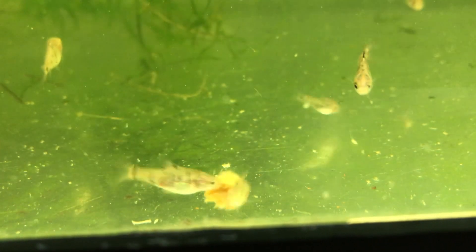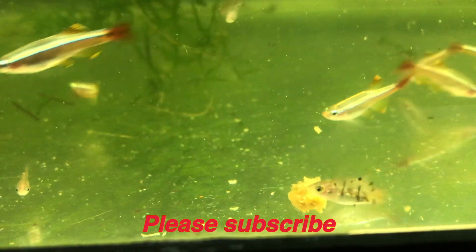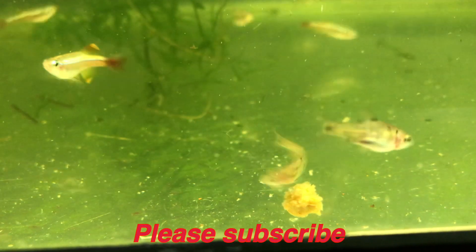If you liked this video, here's another one you might like. For more tips on breeding and raising fish, please subscribe to my channel. Thanks for watching.